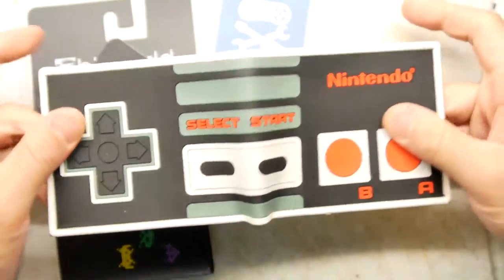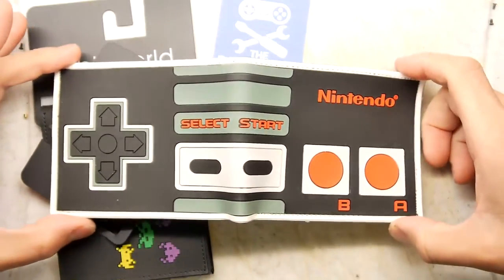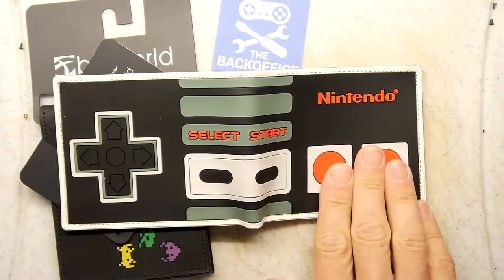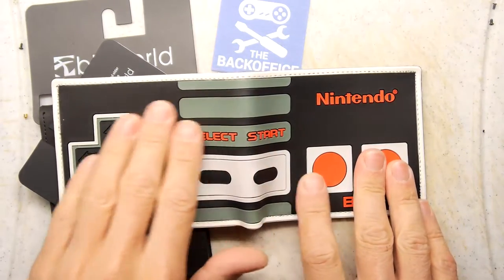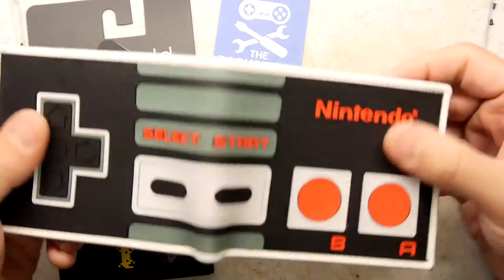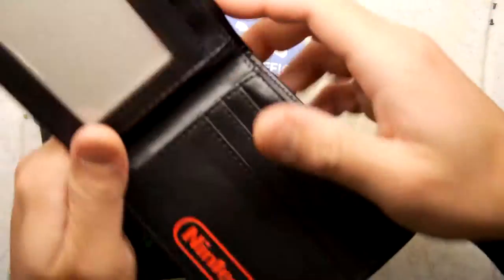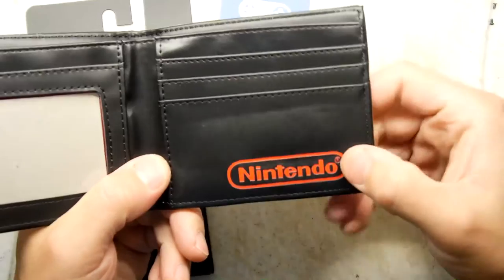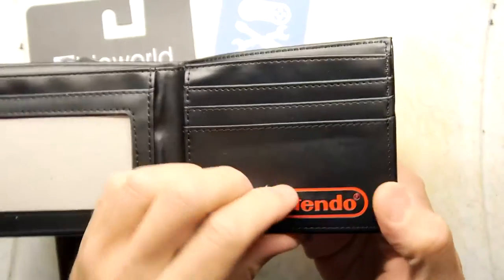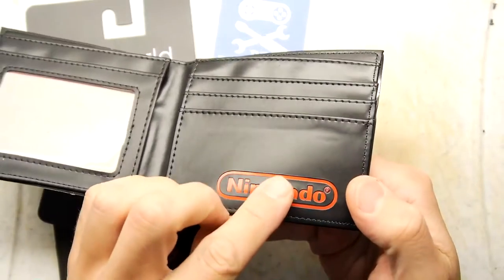This one of course is the Nintendo Entertainment System version, and it is a beautiful work of art — look at that. Just like the belt you saw maybe an episode or two ago. That's a wonderful wallet and I'm going to be using this tonight because it should be the envy of all there — I shall be the bell of the ball. If I open up inside, lovely red etched-in Nintendo logo.